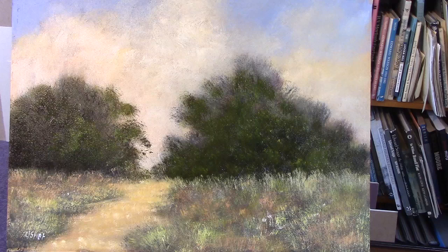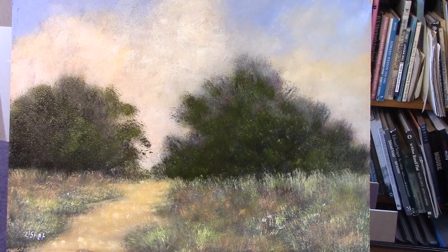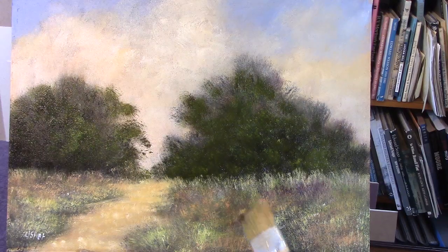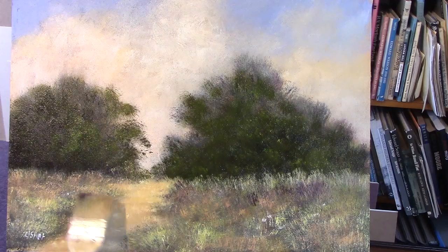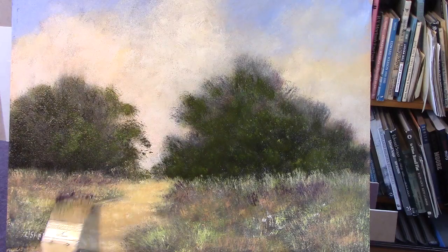Now I've got a bit of cadmium red deep hue — Winsor and Newton, because I only use student qualities to make it cheap for all of us. So let's have a bit of red, a bit of blue, a bit of oil, then we can get some nice shadow. Changed the brush — these are very cheap brushes. Put some shadow in here. There we go.